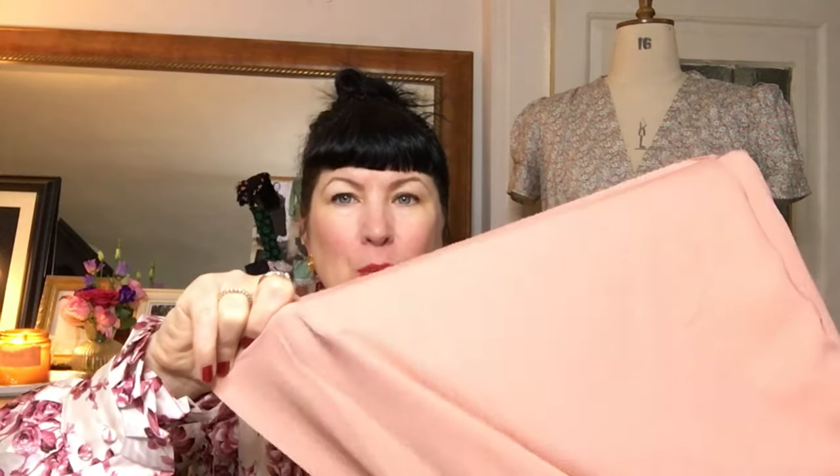The fabric is from Minerva and it's a Florenza crepe. It's quite lightweight — it would definitely need a petticoat or something under it. It's not terribly heavy, but it's got a lovely drape. I don't actually know if it really suits me, but I just thought it was a really good vintage colour and again, very reasonably priced.